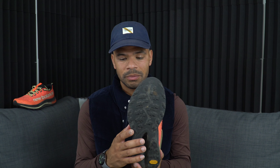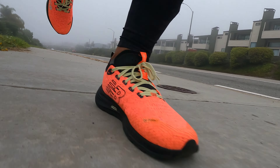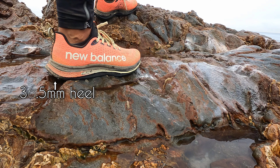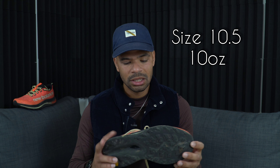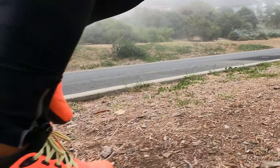The outsole uses Vibram light with fairly small lugs that have a lot of space between them, which means you're not trapping much debris — easy to stomp clean before going inside. It has great grip, and on the road it doesn't feel bad, though it's obviously not the softest option since it's built for trails. Stack height is 36.5mm in the heel and 26.5mm in the forefoot, with a 10mm drop. In my size, it's about 10 ounces — not heavy, not super light, but it feels lighter when running fast.